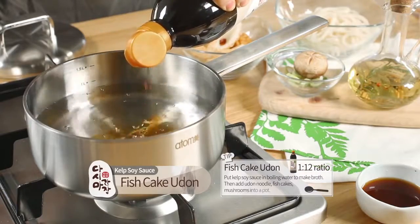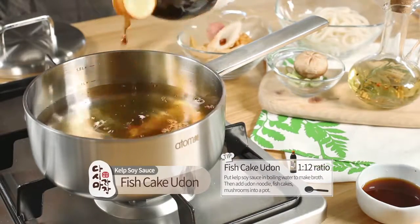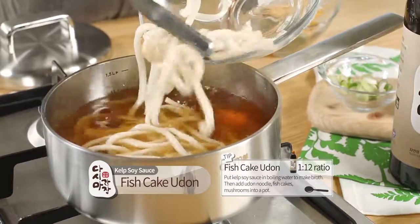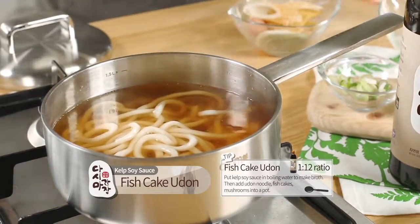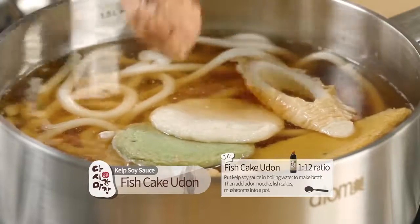Fish cake udon. Put kelp soy sauce in boiling water to make broth. Then add udon noodle, fish cakes, and mushrooms into a pot.